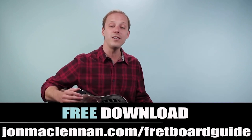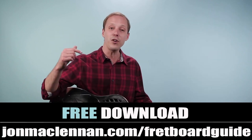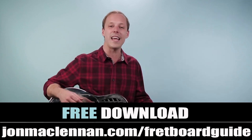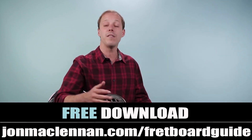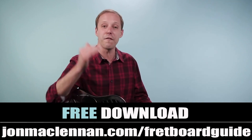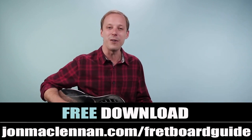If you're new to the channel and you haven't downloaded my fretboard guide yet, you're going to want to grab this first at the first link down below. This is going to show you the five must-know chords and scales to map out the entire fretboard. I want to give it to you completely for free — all you got to do is go to johnmclennan.com/fretboardguide or use the first link down below, as my gift to you.